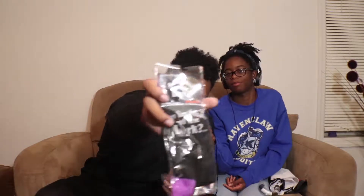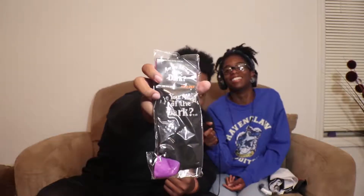Are you afraid of the dark socks — and they glow in the dark! I'm actually gonna watch this series because they're gonna make a movie.